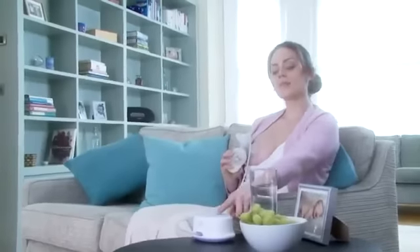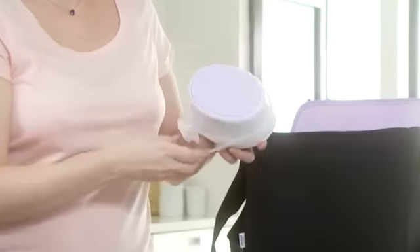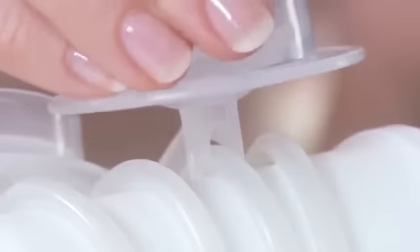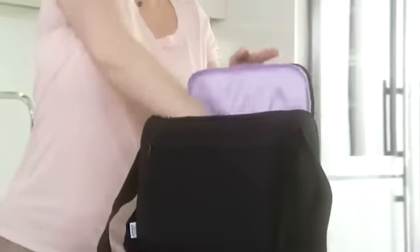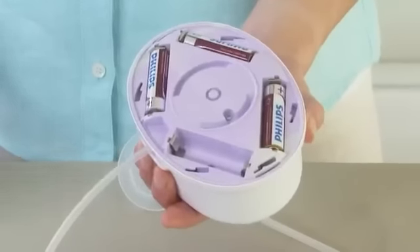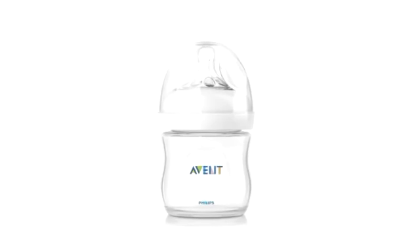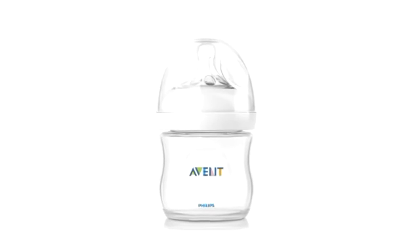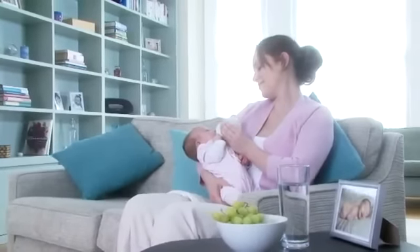Being small and lightweight, the base unit can be placed within easy reach for full control when expressing. For transport and storage, the tubing simply wraps around the base unit to avoid tangling, and the twin pump comes with a handy travel bag. The single pump can easily be used on the go with batteries. All Philips Avent Comfort breast pumps come with the natural bottle and teat to easily feed your expressed milk to your baby.